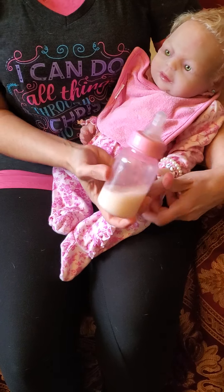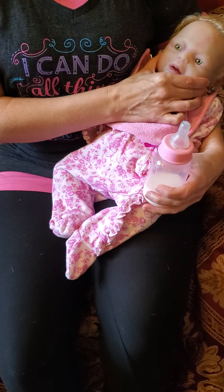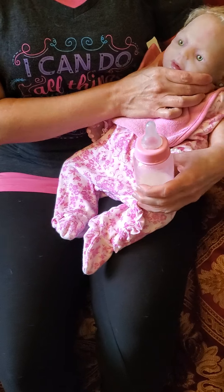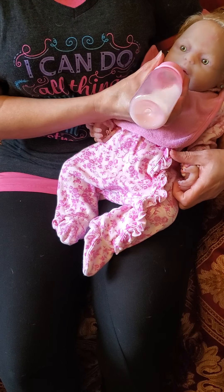Hello everyone. I'm here today with Jazlyn to do a drink video.